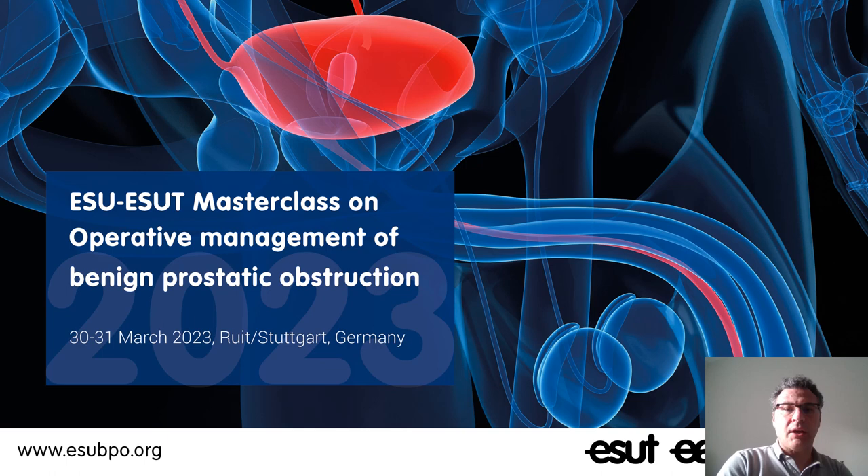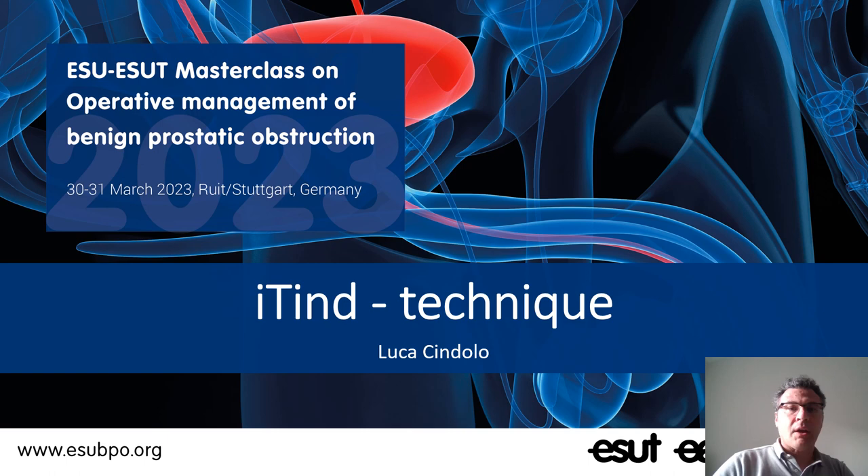Hello everyone, my name is Luca Cendolo and I'm very happy to be here. I'm very grateful to the staff of this masterclass for inviting me to do this lecture.